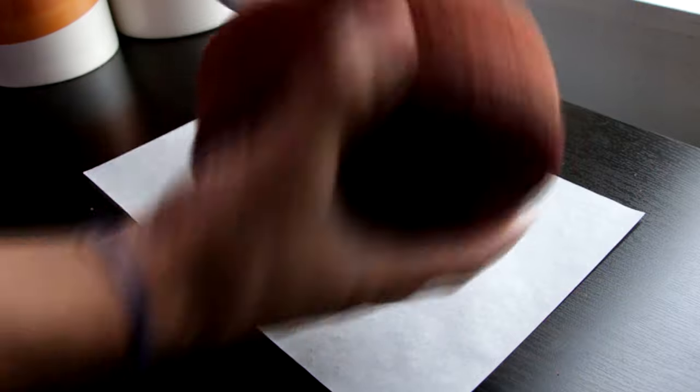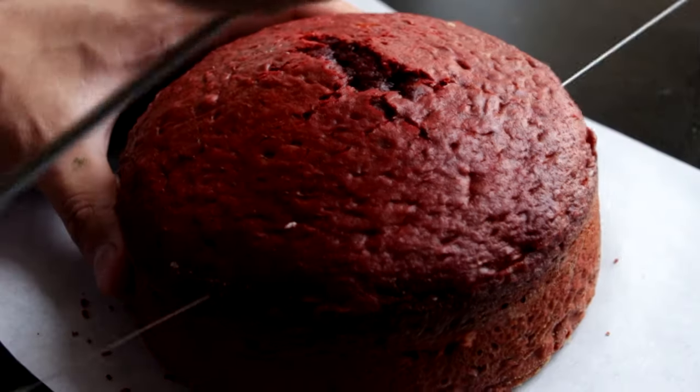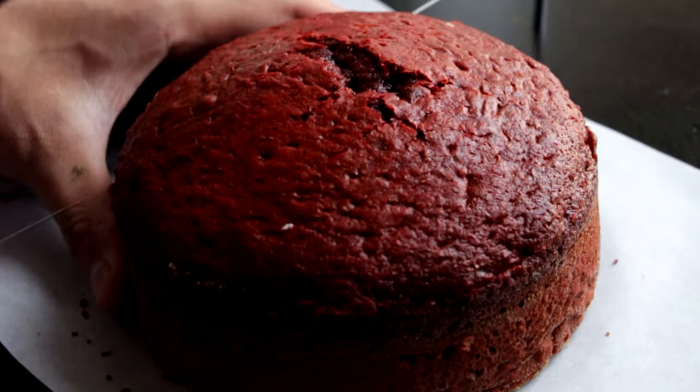I mixed both boxes and then divided the batter equally into four cake pans. Because it's super thick, I baked it at a lower temperature of 325 degrees for about 45 minutes. After they cooled, I leveled them out with a cake leveler to make sure they're the same height all the way around.